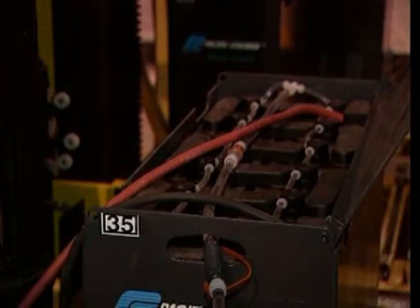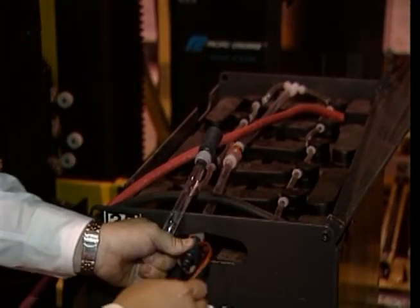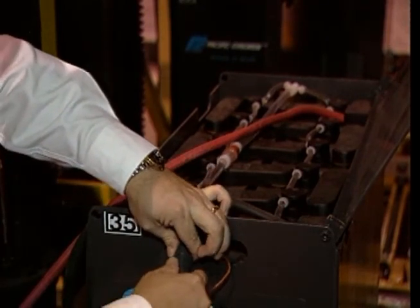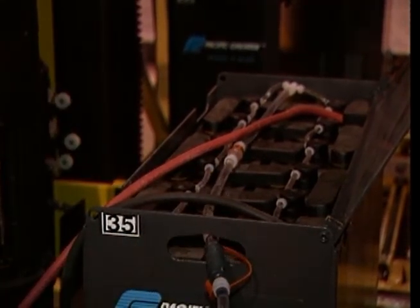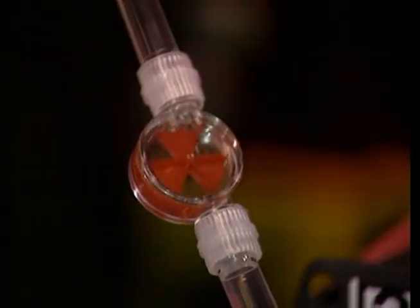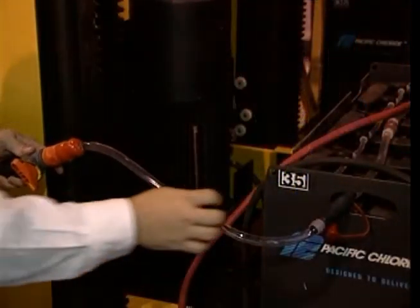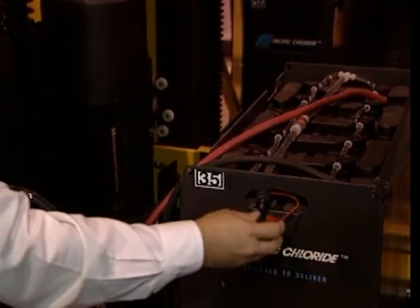The single point watering system you will be using is a safe and efficient way to water your batteries. This system eliminates the drudgery of removing vent caps and watering each cell individually. It will also keep the tops of the batteries cleaner, reducing the amount of battery washing that will be required. To water your batteries, attach the female quick connect from your battery changer's watering hose to the male connector on the battery. Then turn on the water flow valve and fill the battery until the flow indicator stops spinning.